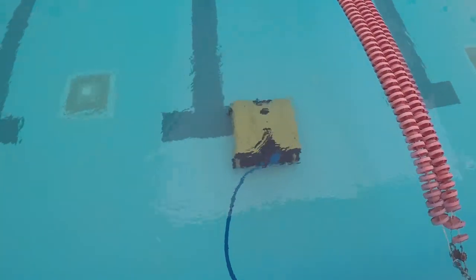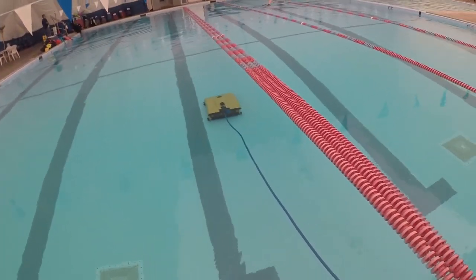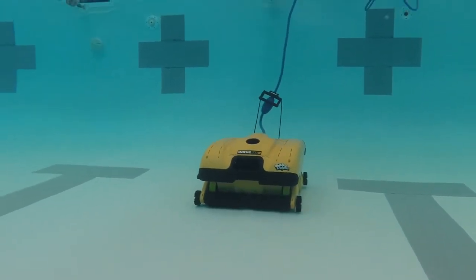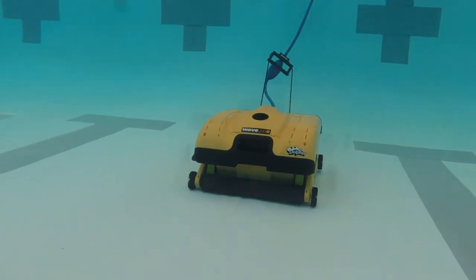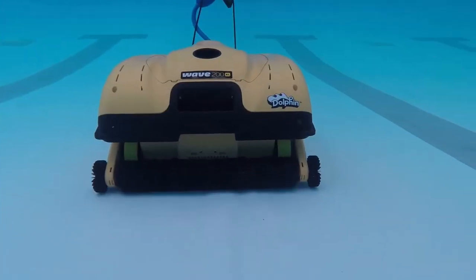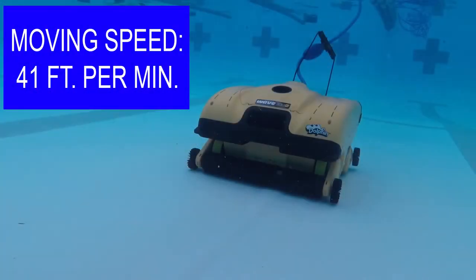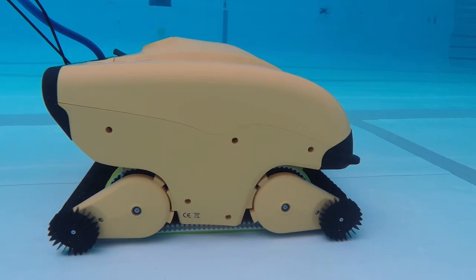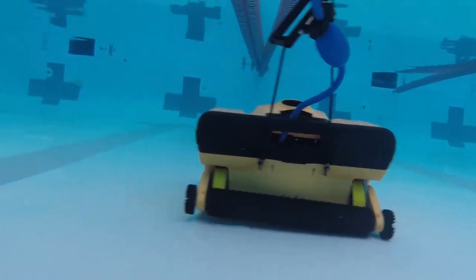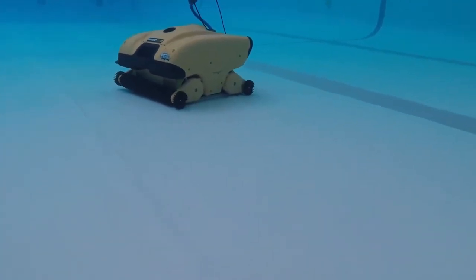The key feature is its automatic pool entry and exiting using drive to pool and drive home features. We just put a scuba diver in the water to give you actual footage of the unit traveling in the pool. One of the key features of the Wave 200XL is its line-by-line cleaning process. Its state-of-the-art programmable tracking systematically cleans the pool floor one path at a time.